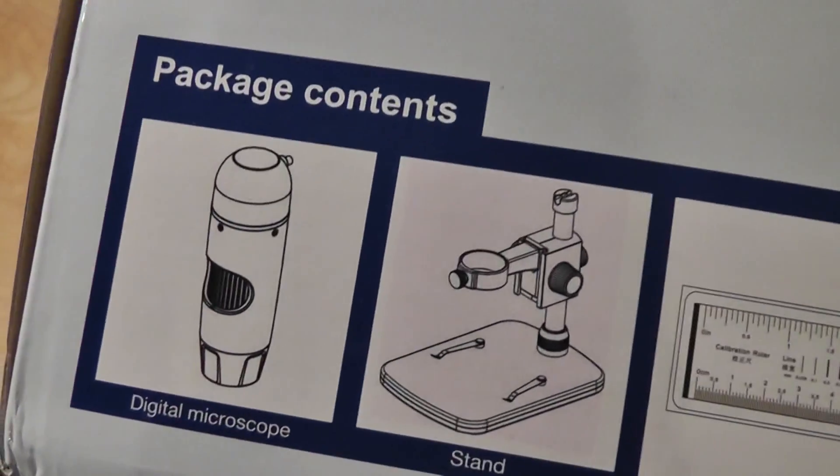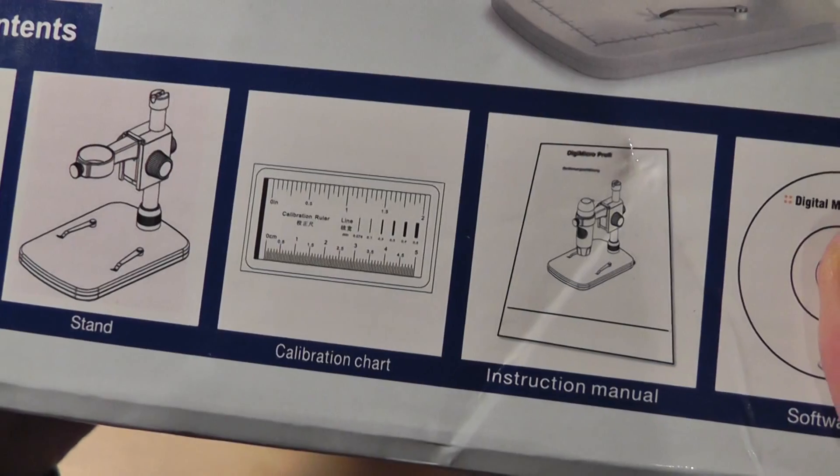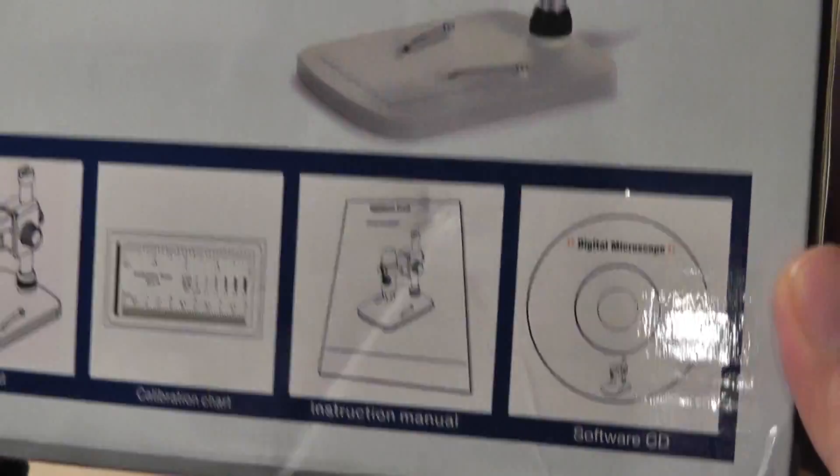So it's pretty easy to use and relatively interesting. You have the digital microscope itself, the stand, a calibration chart, instruction manuals, and the software.